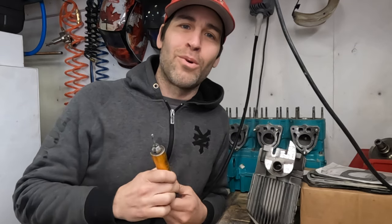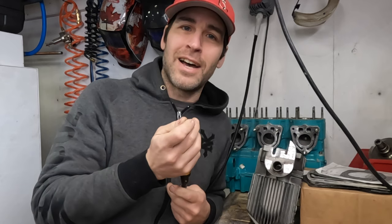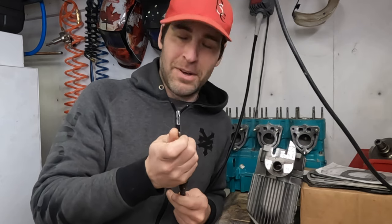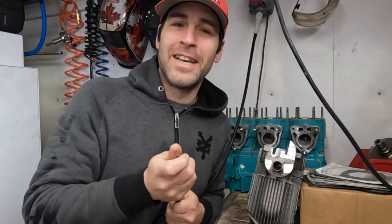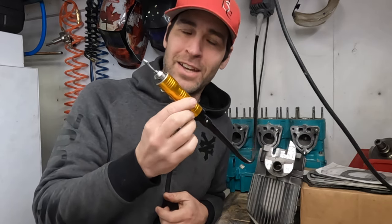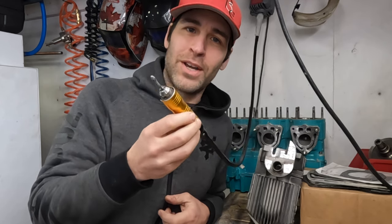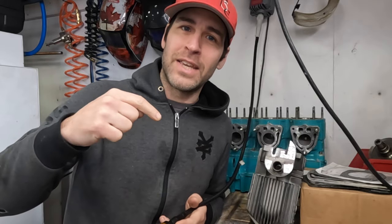To my regular viewers, it probably appears that I've been using my Viva Rotary Flex Shaft tool way more frequently. The truth is I've been using it just about as much as I've used it in the past, the exception being that I'm adding clips to my videos because these are now back in stock in US and in Canada. If you're interested in one of these or in a diesel heater, I will have some affiliate links as well as a discount code in the description below.